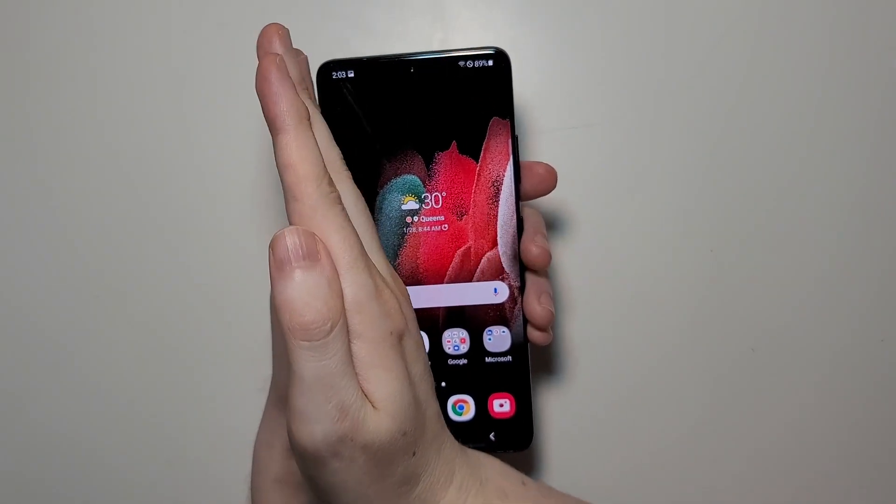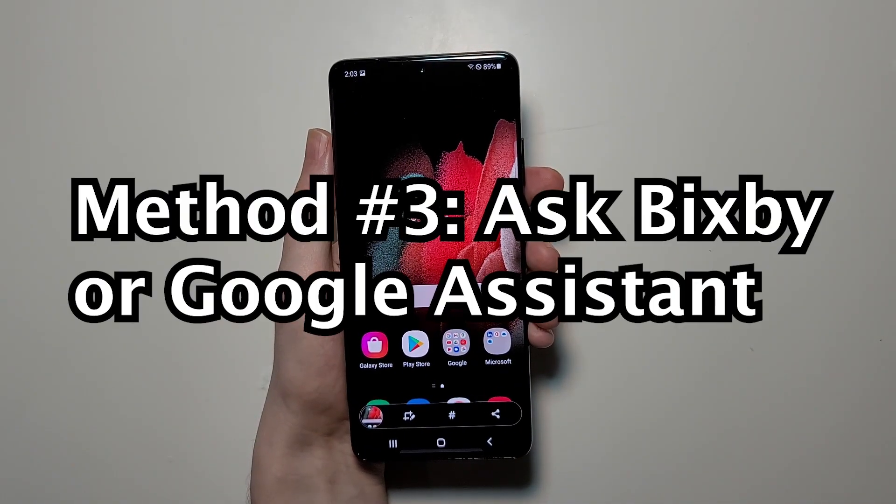You can also swipe if you palm the screenshot. Or you can ask Bixby or Google.